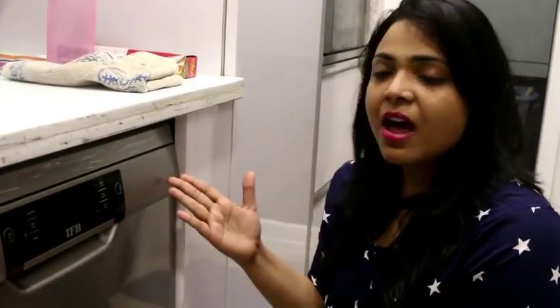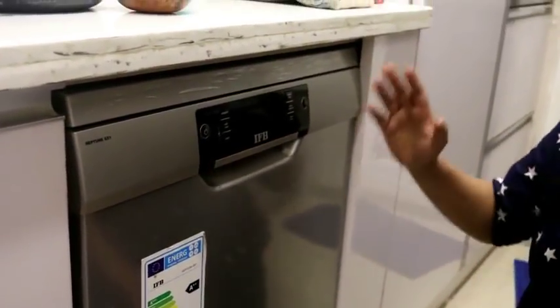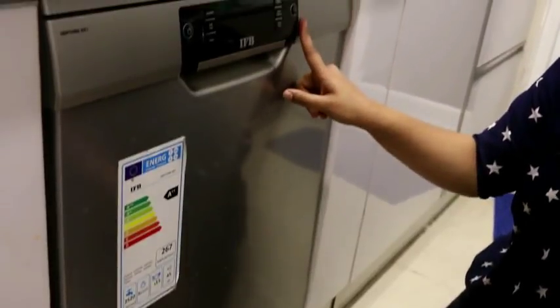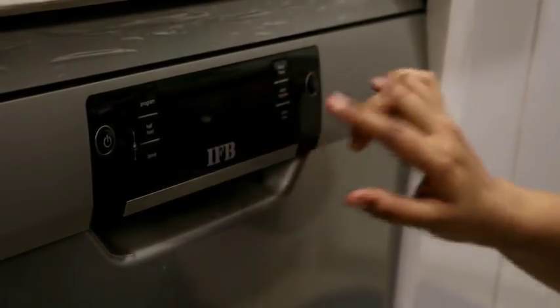This is IFB's Neptune SX1 dishwasher. If you look at the body, you can see it has a stainless steel body — very attractive. There is a panel on the front side which you can press easily and operate from the front.